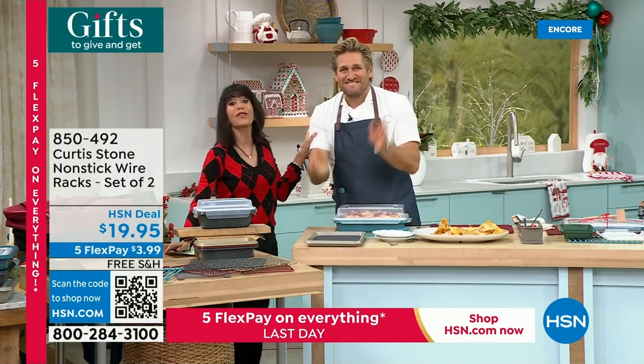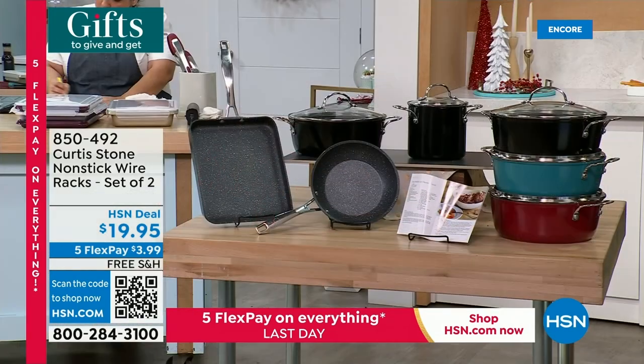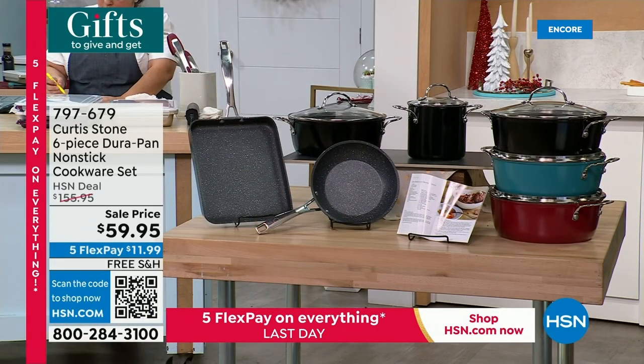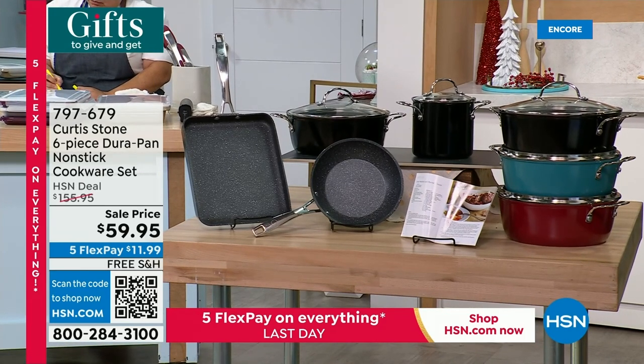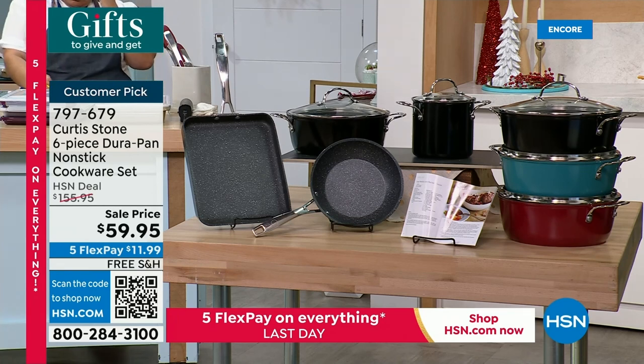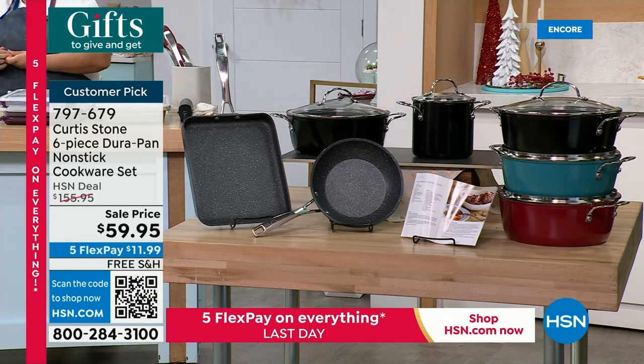Coming up a little later — one of Chef's favorites at 4.9 stars. I saw the $59.95 price and thought there must be a '1' missing in front of it. Happy holidays, everybody! For this entire cookware set you're getting an 8-inch fry pan, a 14-inch press slide-out pan, a jug pan, and a four-quart stock pot — $59.95 for all of it, with free shipping and five FlexPay payments.